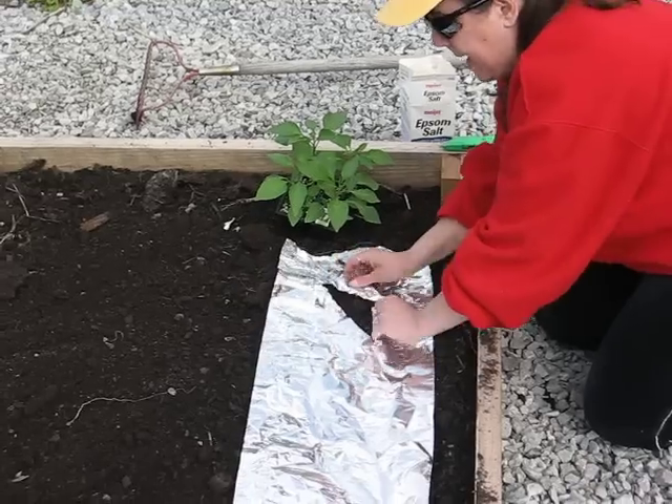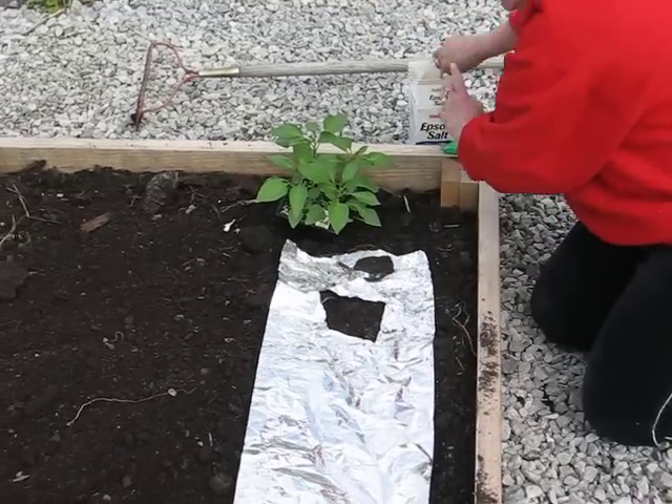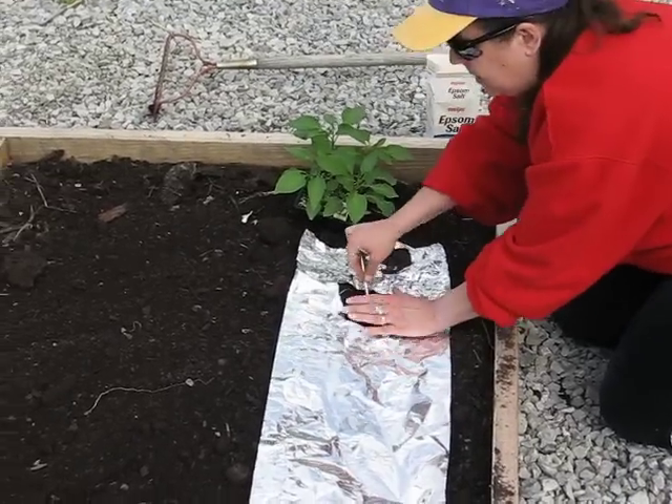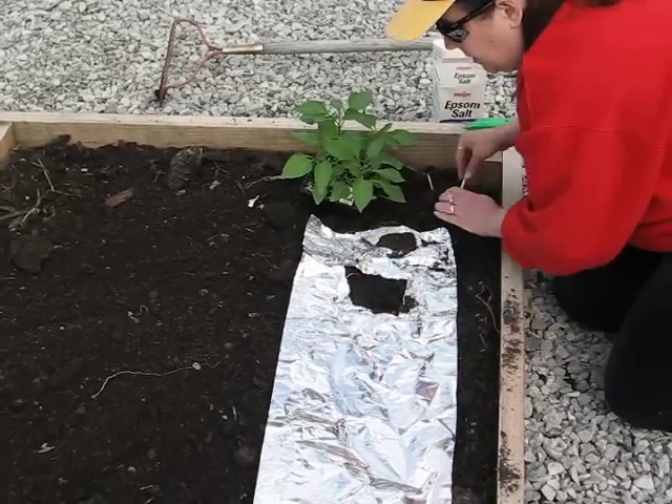You fold the X back, and you dig your hole. You never want to plant a plant any deeper than what it was in the original container.